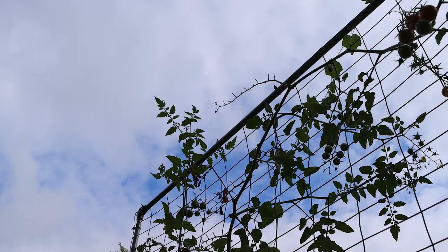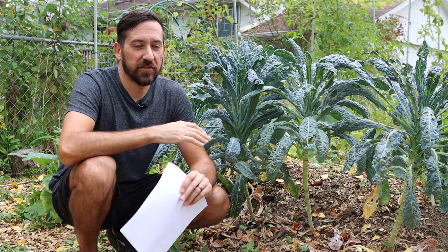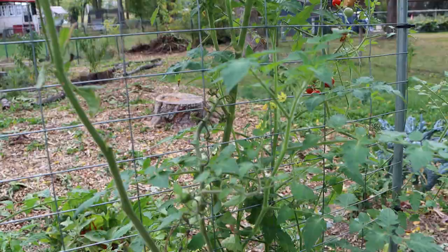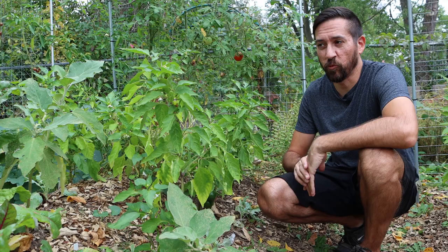For anybody interested in hugelkultur you can watch these videos and see how it changes — it'll be really interesting to see where it goes from here. Now, water retention is supposed to be another great benefit of using a hugelkultur bed. It saves a lot on watering; you don't have to do it as much or even at all, according to many permaculture gardeners who swear that they've only watered their hugelkultur beds once in the beginning and never again since then.